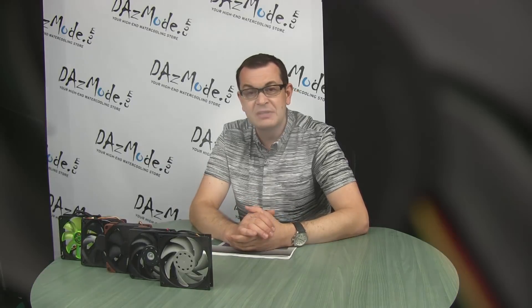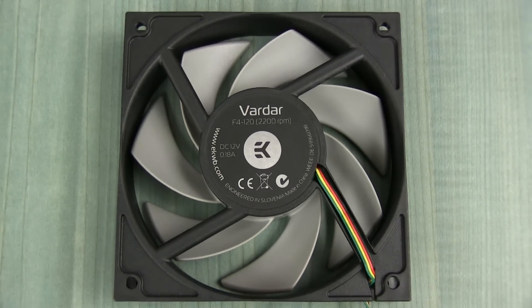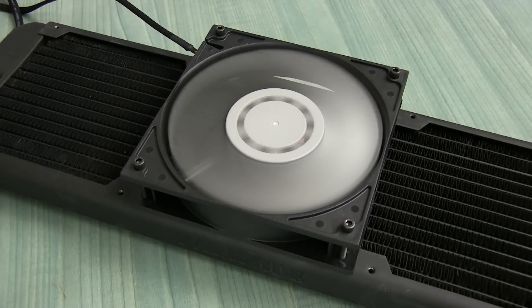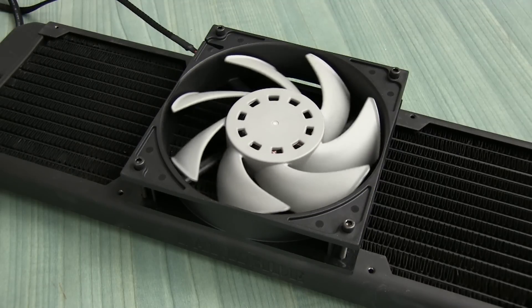First, we have the EK Vardar fan, which is a relatively recently introduced fan — EK's first attempt at making electronics, since they were always focused on non-electronic things like blocks and reservoirs. It's their first electronic device and it's had a lot of press recently, so there was no way I could leave it out of my roundup. The model I'm using is the F4, which natively spins at 2200 RPM.